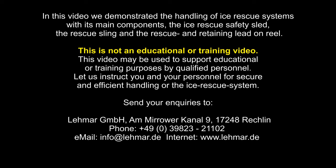In this video, we demonstrated the handling of ice rescue systems with its main components: the ice rescue safety sled, the rescue sling, and the rescue and retaining lead on reel. This is not an educational or training video; it may be used to support educational or training purposes by qualified personnel. Let us instruct you and your personnel for secure and efficient handling of the ice rescue system. Send your enquiries to LEMAR GmbH, Am Mirower Kanal 9, 17248 Rechlin.